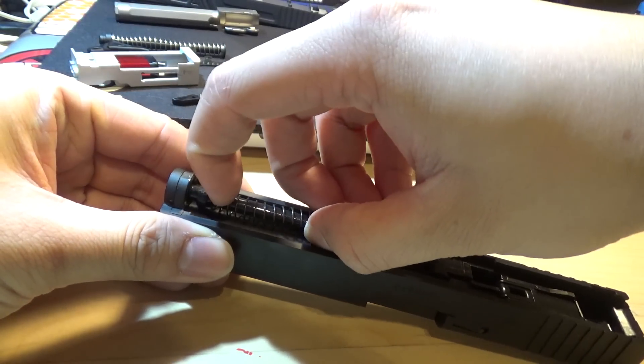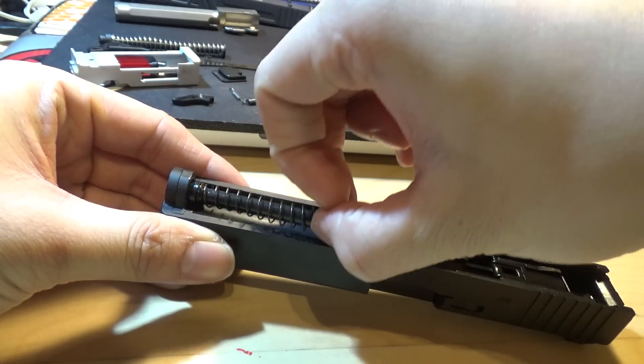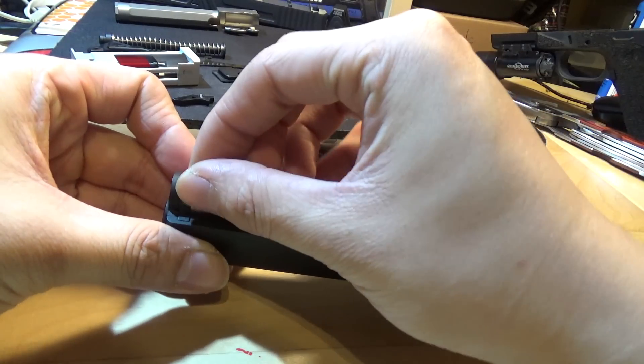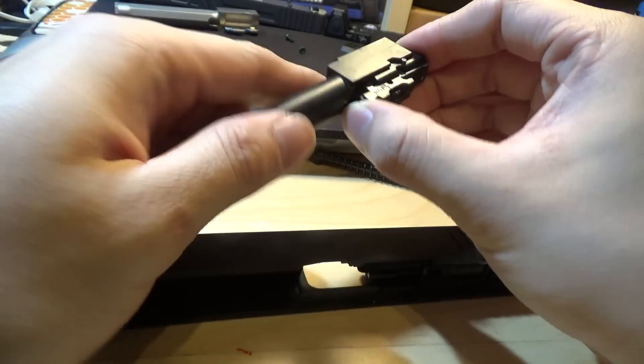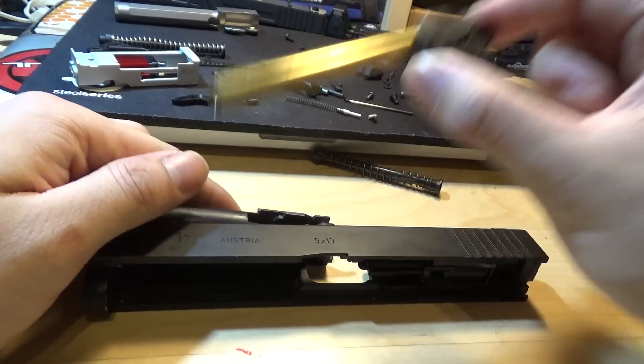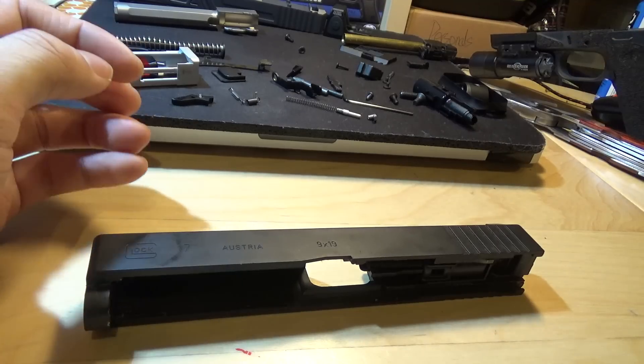Here's your slide. Pull the front part here — this allows you to get the guide rod out very easily without having to fight this part, because this melt structure here tends to stay. Take out the barrel. This is the part that you will need — put that aside. As for the guide rod and the barrel that you just took out from the original slide, just toss it aside. You don't need it.